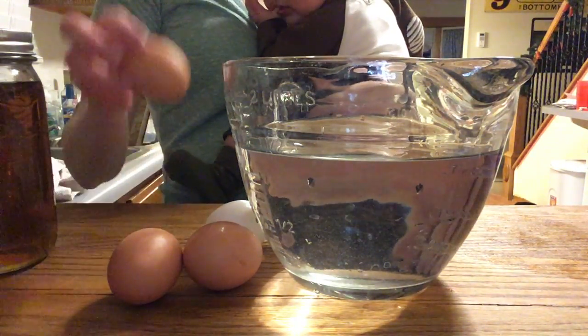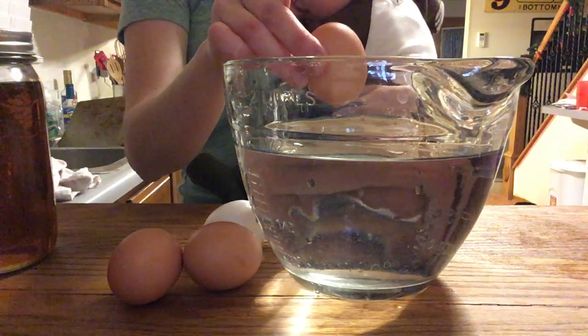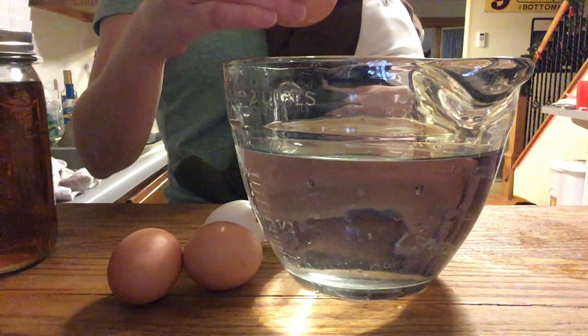A float test gauges how much gas has filled up in the air pocket at the large end of the egg.